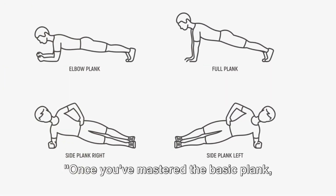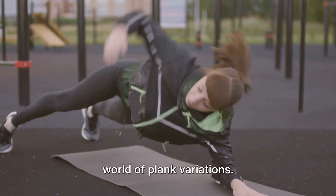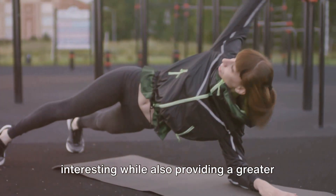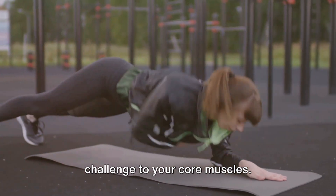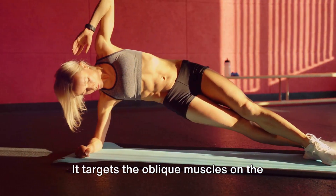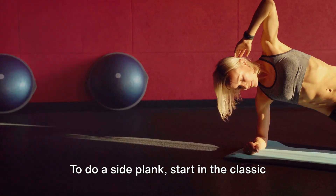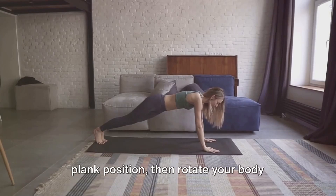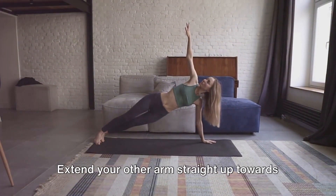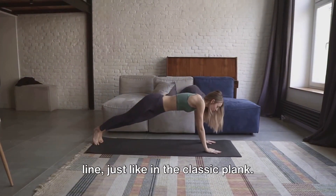Once you've mastered the basic plank, why not challenge yourself with some variations? These variants can add a bit of spice to your workout routine, keeping it interesting while also providing a greater challenge to your core muscles. First up, we have the side plank. This variation targets the oblique muscles on the sides of your abdomen, enhancing your overall core strength and stability. To do a side plank, start in the classic plank position, then rotate your body sideways, balancing on one arm and the side of the same foot. Extend your other arm straight up towards the ceiling, keeping your body in a straight line.